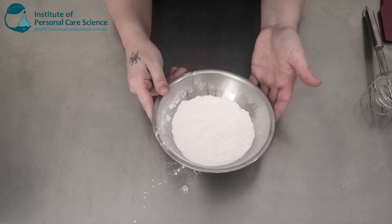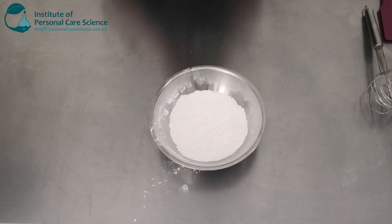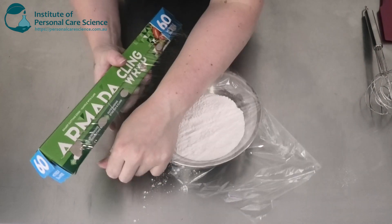Once that's all mixed in, we're going to cover this and just let it sit overnight, just to make sure that it's nice and stable.